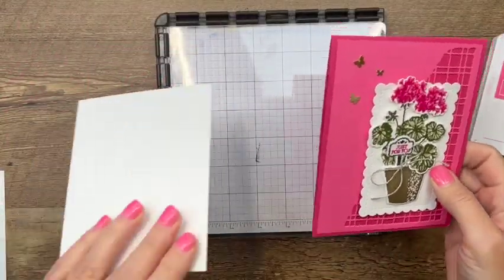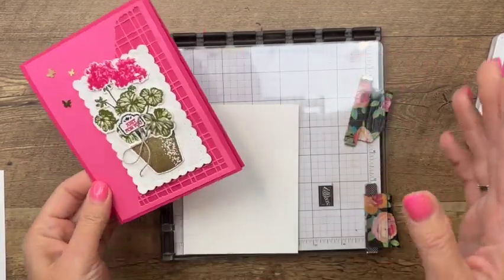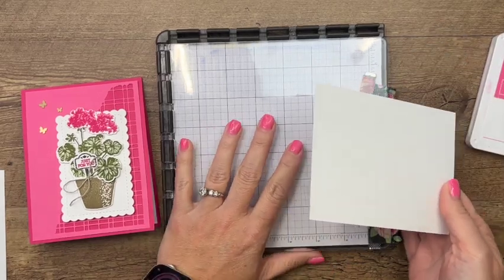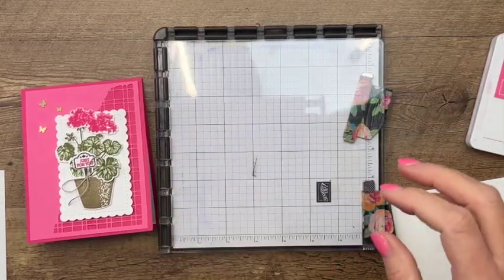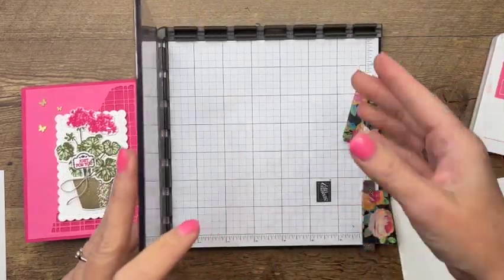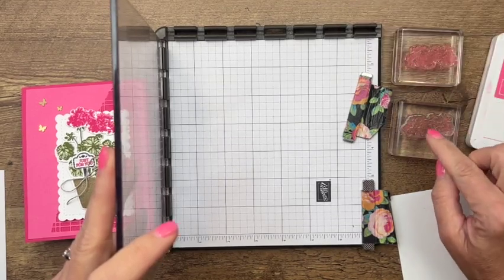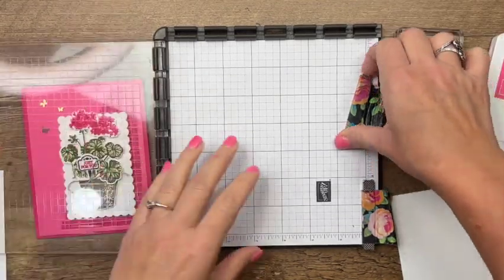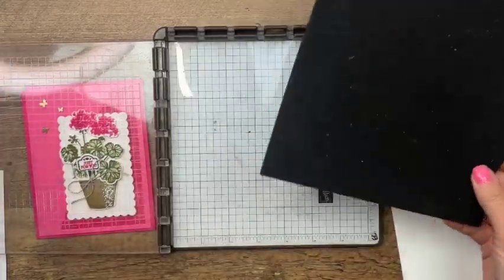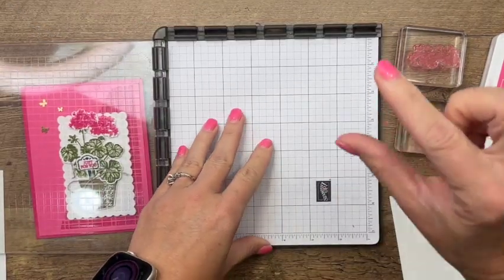These are two-step stamps, which means you stamp one first and then stamp another on top of it. When I do that I like to use my stamparatus — it's a stamp positioning tool. This is a photopolymer stamp, which means it doesn't have any cushion on it, so when you use your stamparatus with photopolymer you need to use the mat that it came with. Make sure that's there, otherwise there's going to be too much room for your stamping.